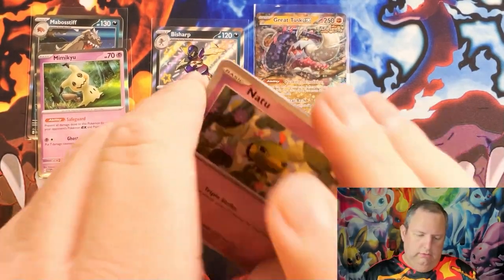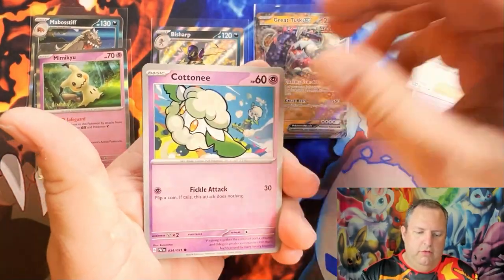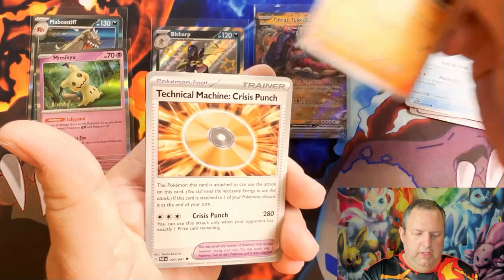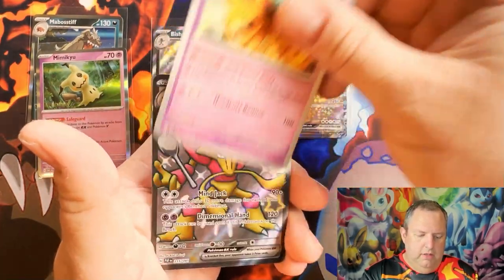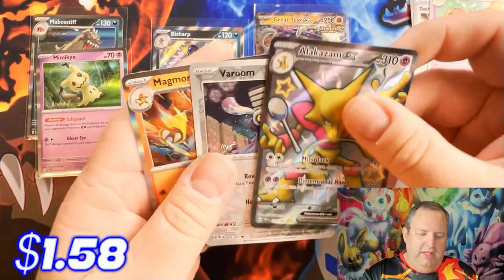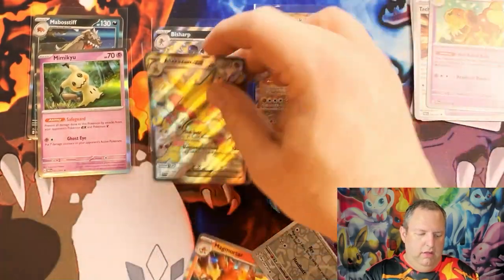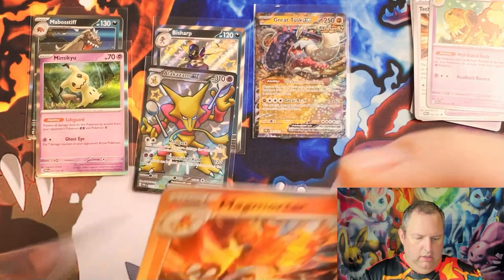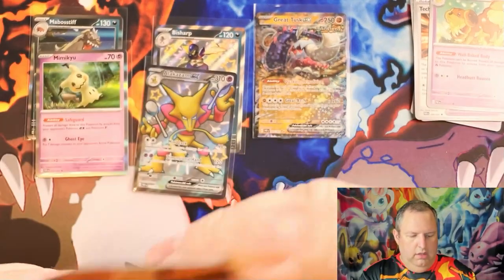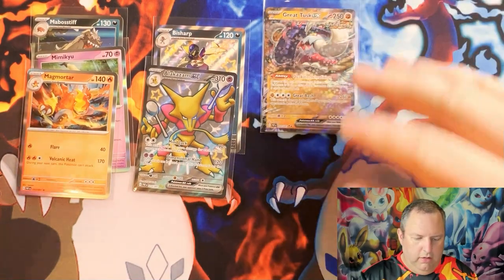Alright, pack four! We have Natu, Pawniard, Cetitan, Lapras, Charmeleon, Technical Machine Crisis Punch, Dusknoir, and — oh! Alakazam EX, shiny Varoom, and a Magmortar! Nice. I already have the Alakazam but still, it's a good card. I really like the artwork on that card.